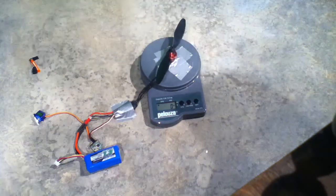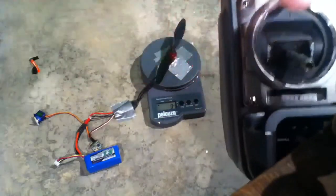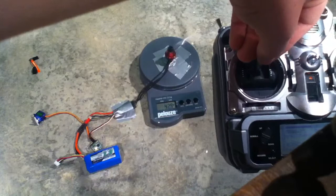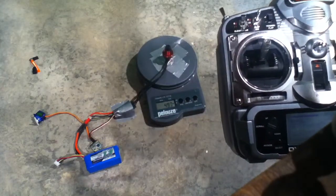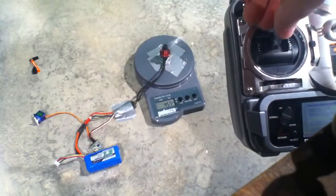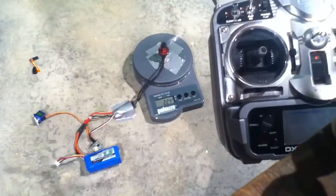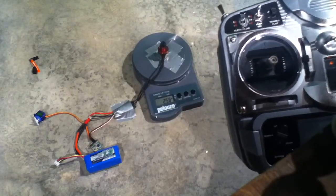Now let's do that in grams for all you metric people out there. Full throttle — about 480 grams. Half throttle — about 250, 260 grams.